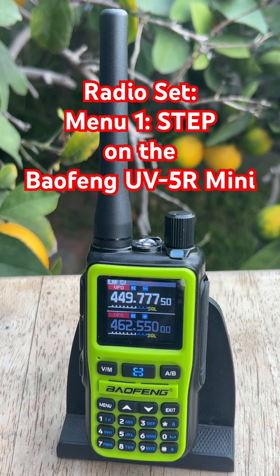The Mini gives you options from 2.5 kHz all the way up to 100 kHz. Most folks stay on 5 kHz, and that's the default for a reason — it lines up with most HAM and GMRS repeaters and keeps tuning smooth.